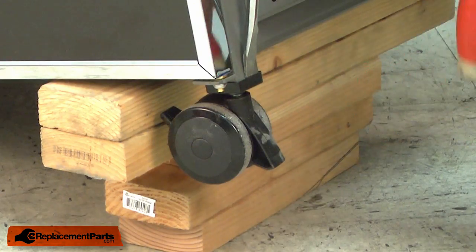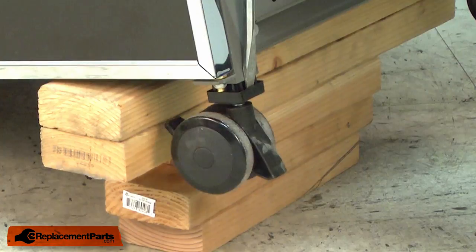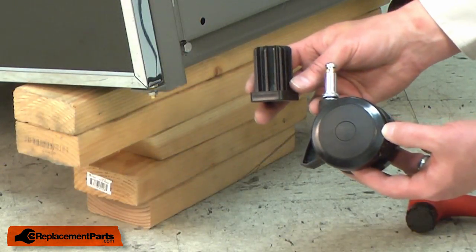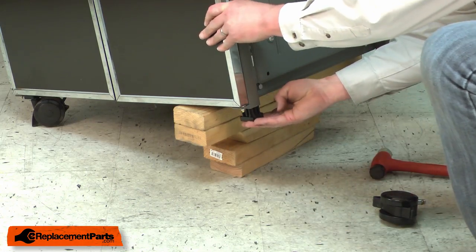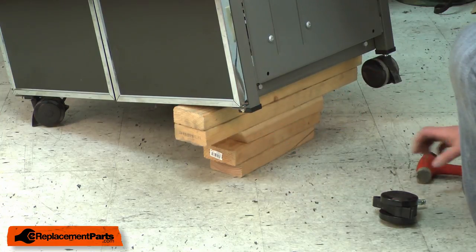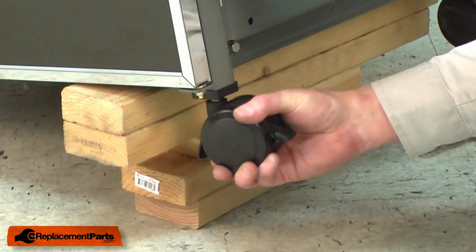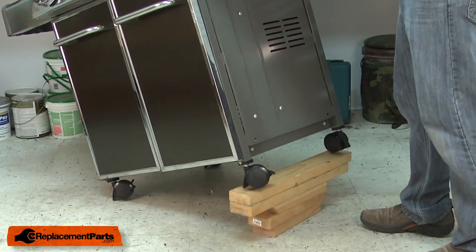I'll use a large screwdriver and a rubber mallet to tap the old insert and caster from the base of the grill. Now I can install my new caster and insert. I'll start with the insert, followed by the caster, and I'll finish up by lifting the grill off of the two-by-fours.